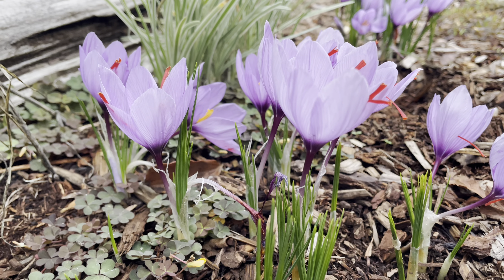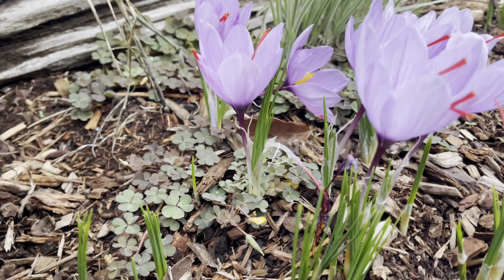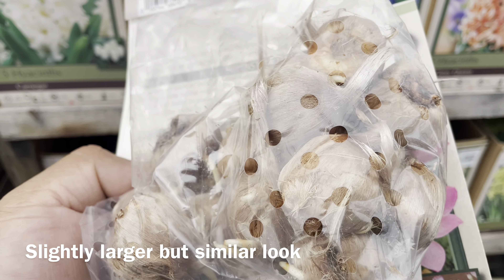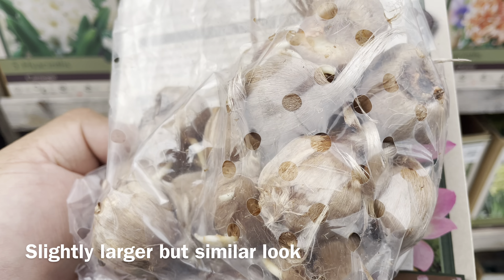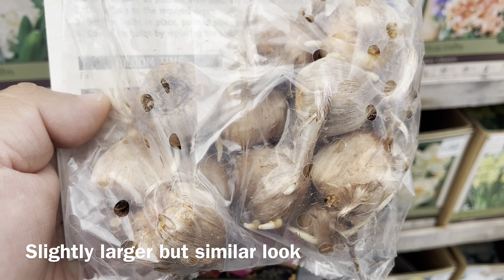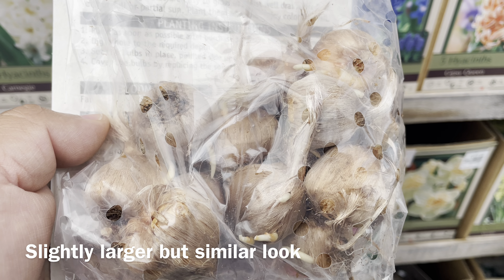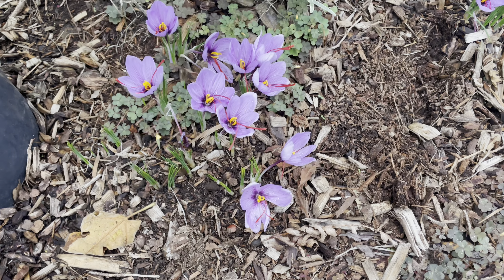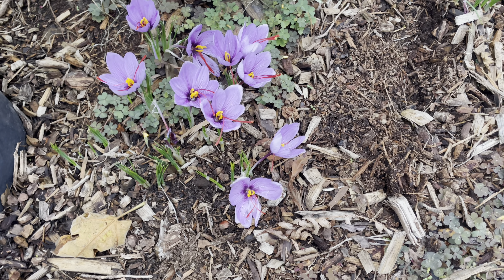Now these grow from bulbs — or actually corms, I believe is what they're called — and I'll put a quick video here showing what they look like. They look very similar to the other crocus corms. What really sets this apart from the crocus we planted for spring is the red stamens in there.